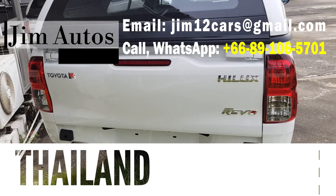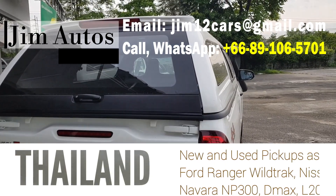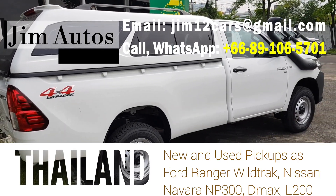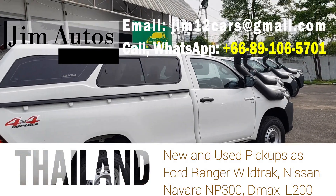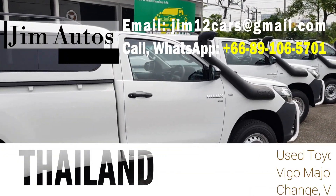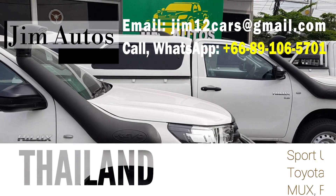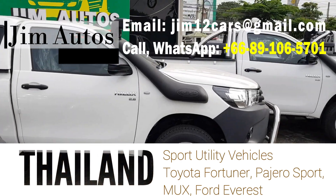Among pickup trucks in Thailand, we export the full range of Toyota Hilux Revo, and the best-selling pickups in new and used are the Toyota Hilux Revo and Toyota Hilux Vigo. Among SUVs, the Toyota Fortuner is top. We also export other pickups: Nissan Navara, Isuzu D-Max, Mazda BT-50, Chevy Colorado, Mitsubishi L200, and SUVs including Fortuner, Mitsubishi Pajero Sport, and MUX.